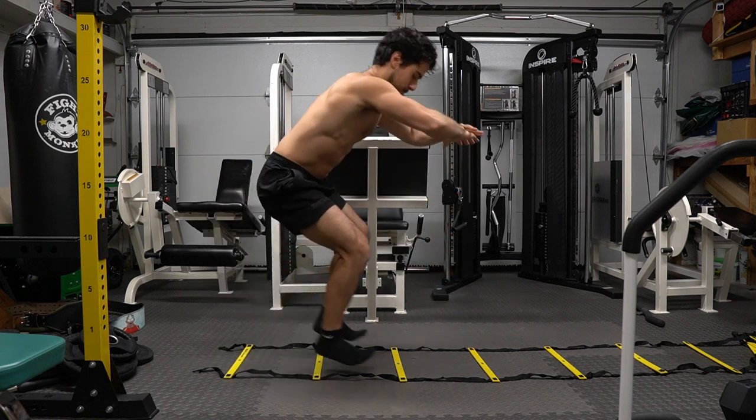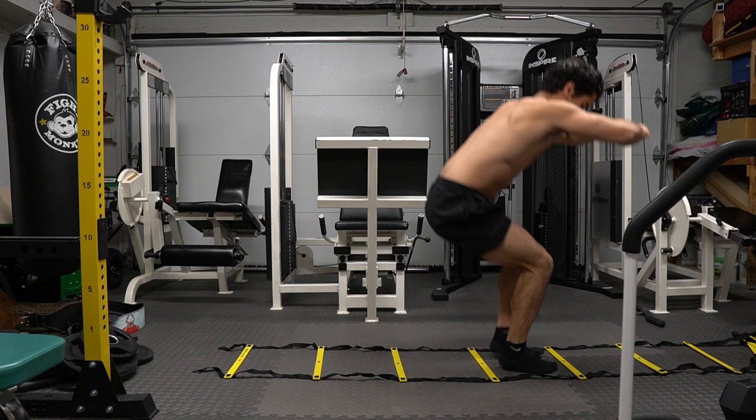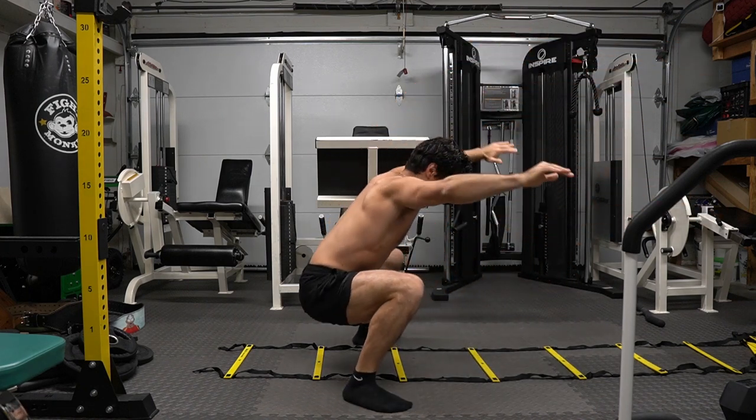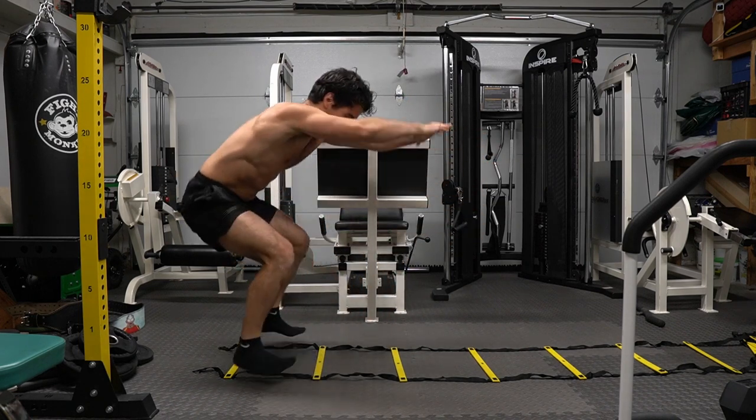Jumping right into it — squatting inside with feet together to work the quads, then jumping out with a wide stance to work the glutes and hamstrings more. I can't believe I did not fall during this — this was so fun to do. You can make this ladder with tape, draw it on the floor outside, or even use random things around your home.